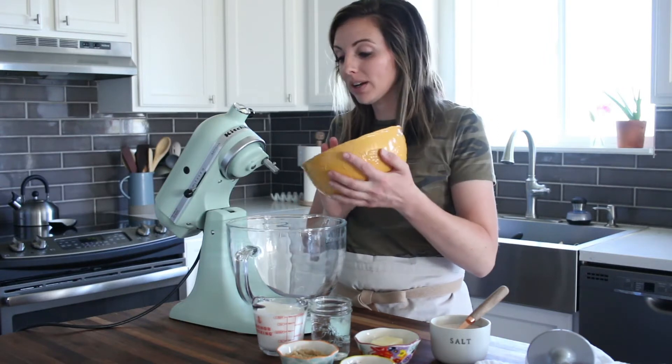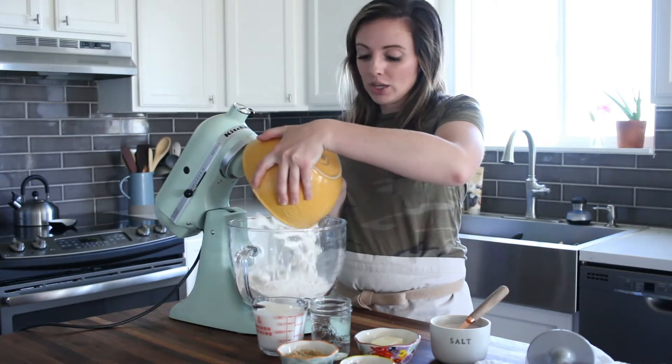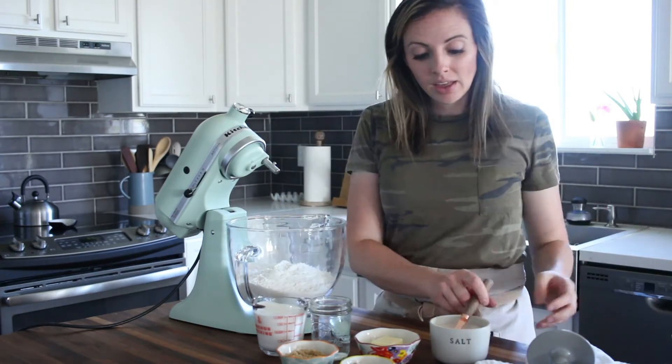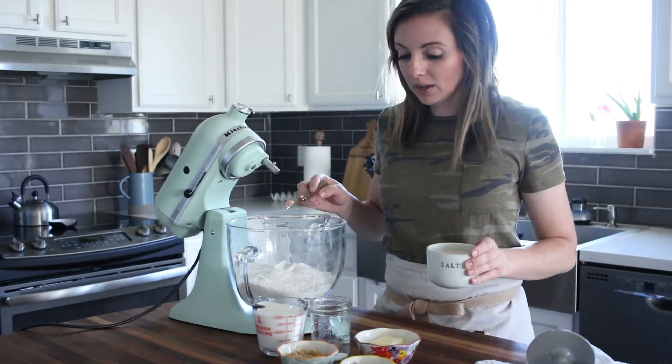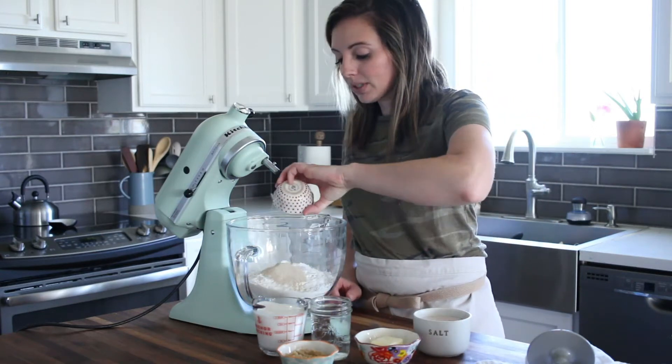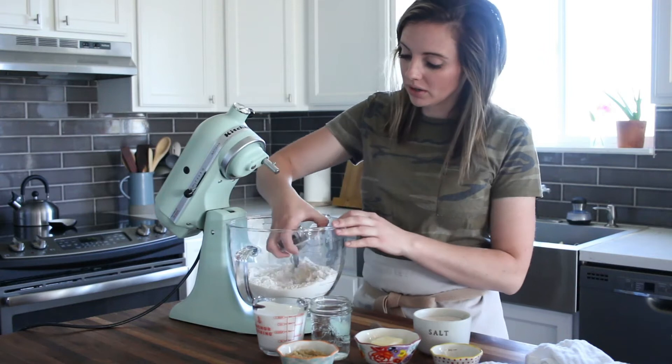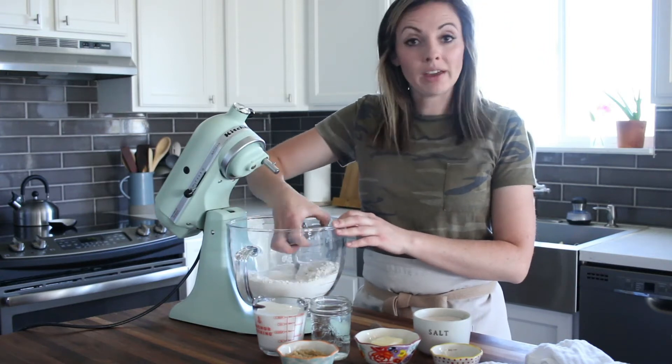First we're going to add some flour into the bowl. You can do this by hand — you don't have to have a mixer. Then about half a teaspoon of salt, a couple teaspoons of yeast, and then I just get my dough hook and give it a little mix.